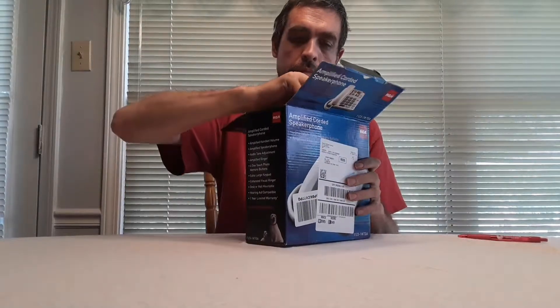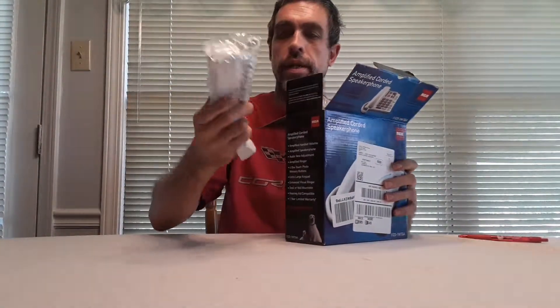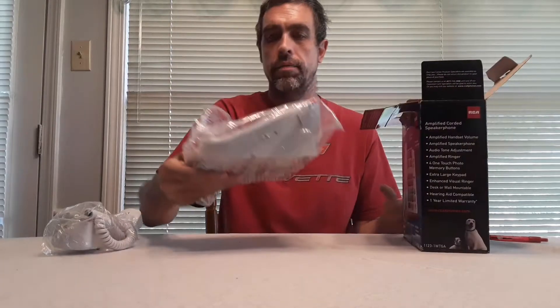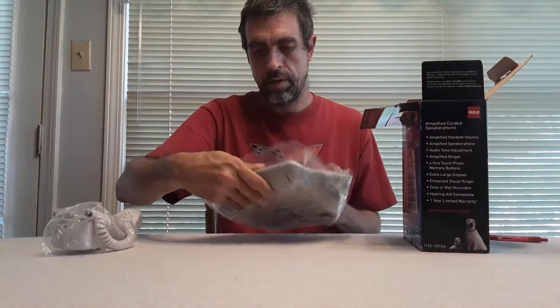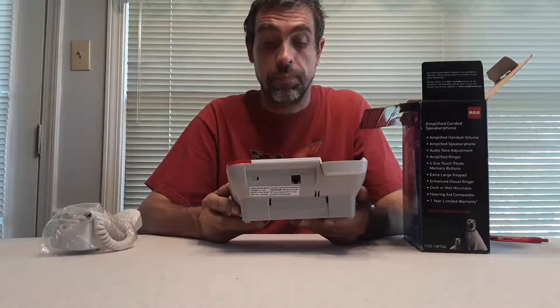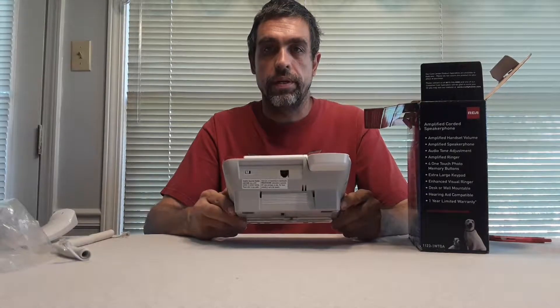Let's get into the box and see what we have. First we have the handset with cord. Second we have the phone itself. Here's the phone and all the features. On the back we have the telephone input and amplify switch. On the side we have the handset input. On this side we have the ringer high/low/off switch and also the ringer pitch switch.